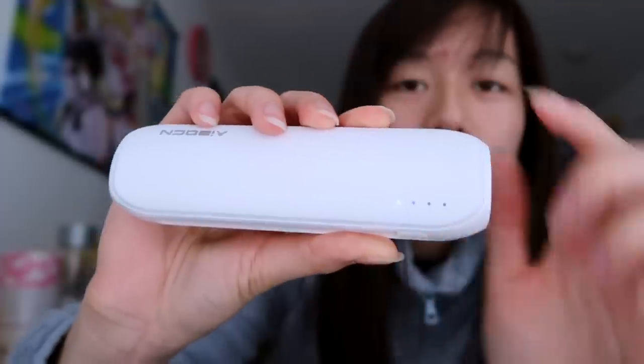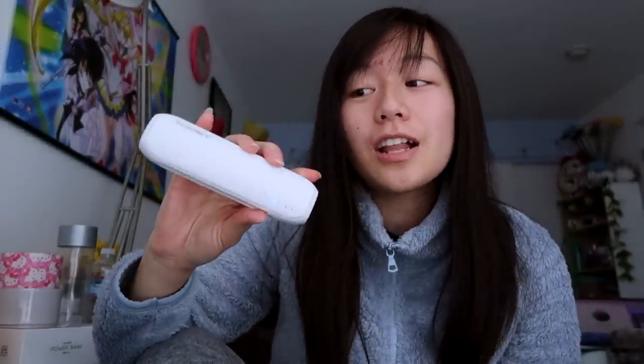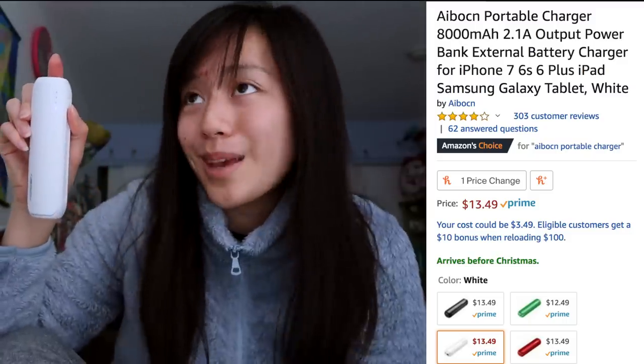There is a little wire input and then a charger output. Unfortunately, they do not provide wires to charge your portable bank, so you'll have to supply your own. You just click the button on the side and it lights up — I currently have one light, which means I need to charge it. These come in different colors; I chose white, but they have green, black, and others. I highly recommend this if you're looking for cheap and affordable portable chargers.